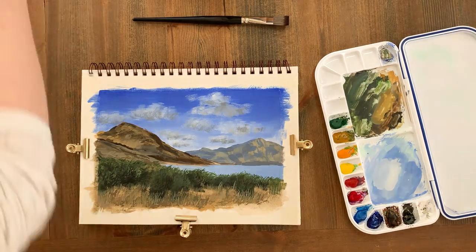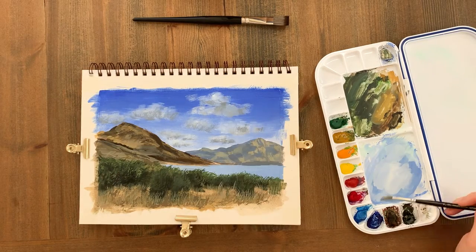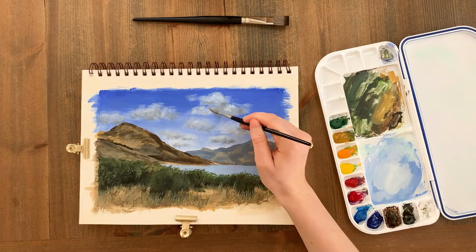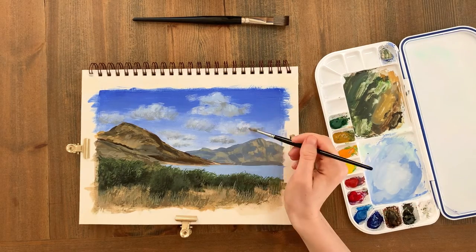The final step is to edit any remaining details — I'm just smoothing out some of the dry brush texture on the clouds and adding a few highlights here and there. It's good to step back from the painting every now and again to look at the composition as a whole and ask what needs changing.